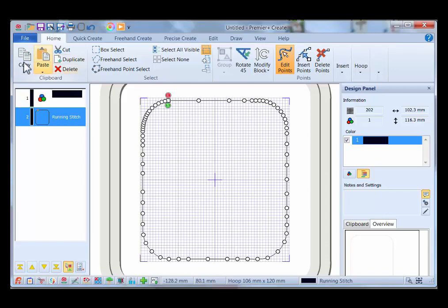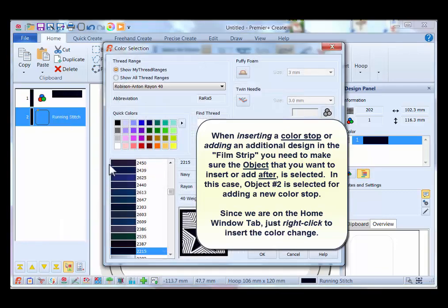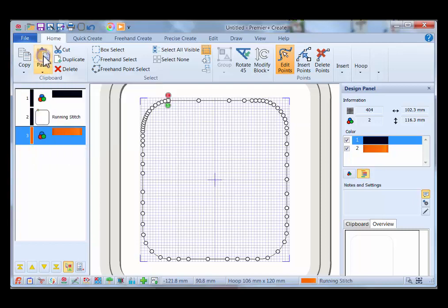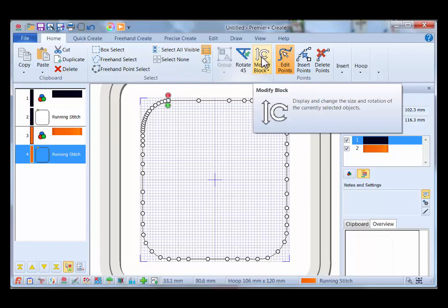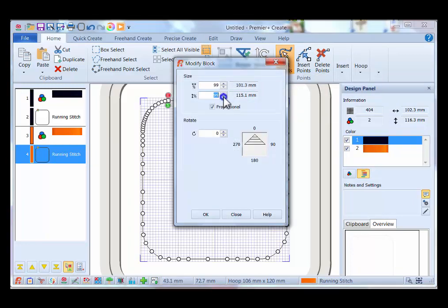I'm going to copy this because I want two more of these. Since I'm in the Home tab I can just click Copy. Now I need to put another color in so the machine will stop — right-click on object number two, insert a color change, and select red. Now paste the rectangle under the red color stop. I want this to be a little smaller than the placement line to tack down the fabric, so click Modify Block, select Modify Block from the down arrow, and take it down to 98 percent — making sure Proportional is selected so both width and height are changed.